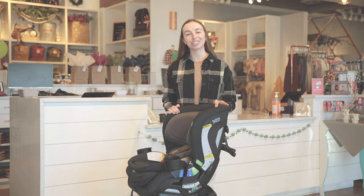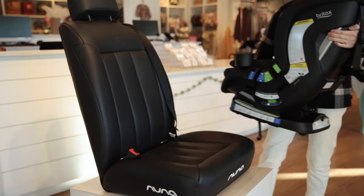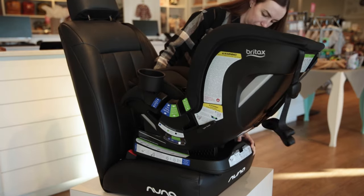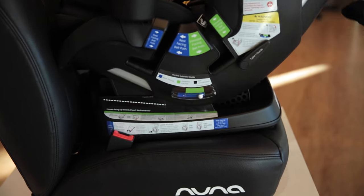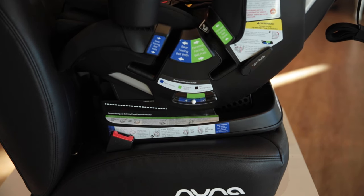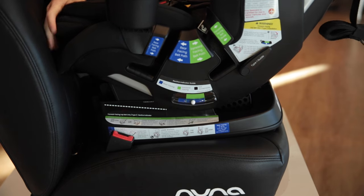Now let's go over the installation instructions. Begin by reclining the unoccupied car seat to the appropriate position for rear-facing mode. Then place the car seat rear-facing on the vehicle seat so that the car seat base is flat and parallel to the vehicle seat. Make sure there is no more than 3 inches of the base hanging over the edge of the vehicle seat.